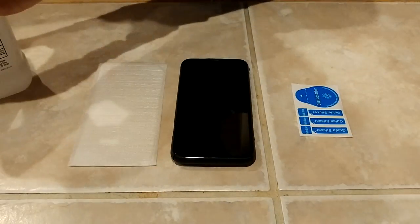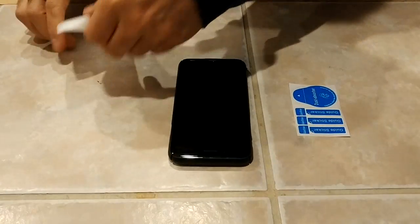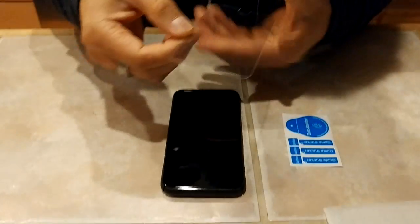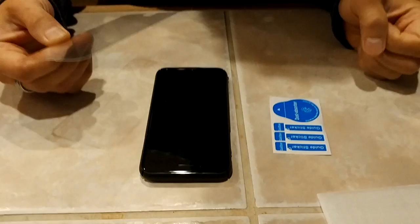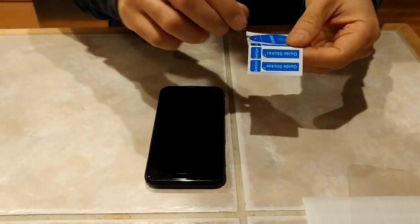Included in this screen protector kit is the screen itself, guide stickers, and a dust absorber. I'll show you how to use those. Next, you want to take the guide stickers out.